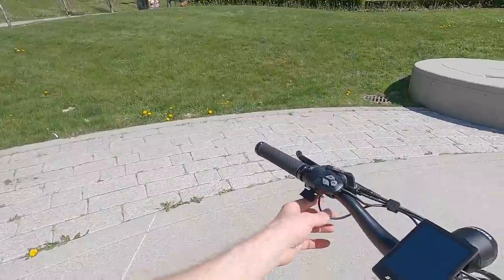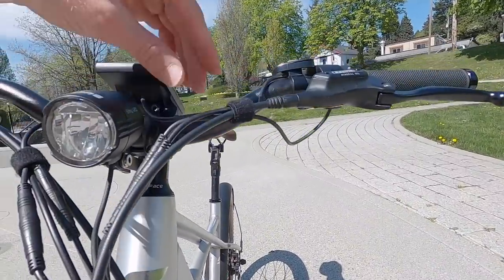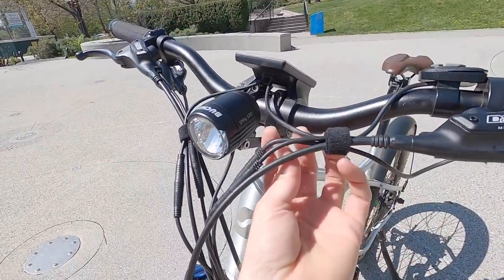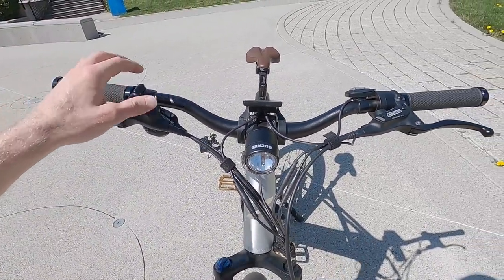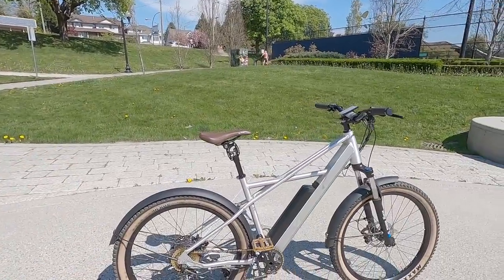We've got the throttle up here on the handlebars, which can be easily removed — just unplug it and this becomes Class 1, which is allowed on the most trails. It's just pedal assist and you're not bending any rules. You can take that off and go on trails, or you can unlock with a password and take this up to speed pedelec performance — something like 26 or 27 miles per hour top speed. It's sort of an open-source approach.